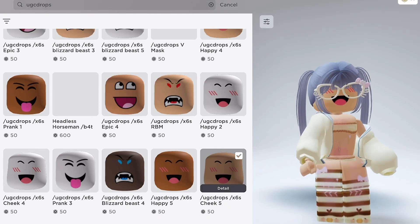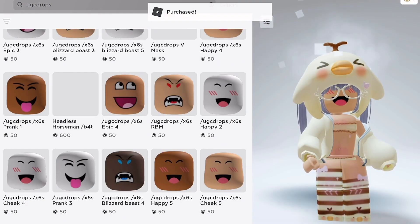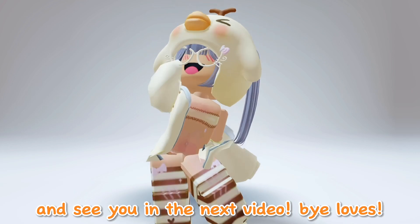I'm going to buy this one. This is how it looks like. What do you think? Let me know down below, and see you in the next video. Bye loves!